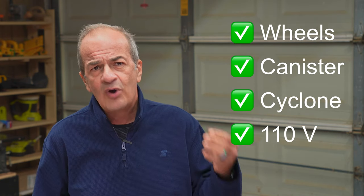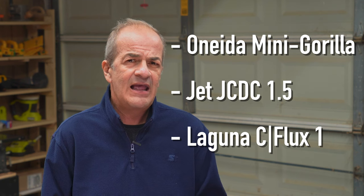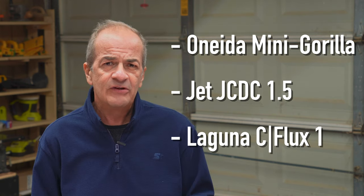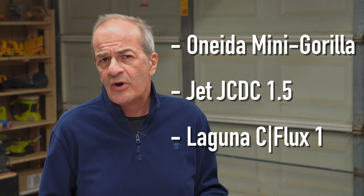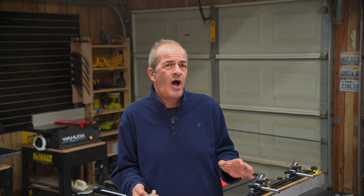So given these criteria — mobile with a canister filter and a cyclone separator that would run on 110 volts and come in at or under my budget of $2,000 — I narrowed down my search to three options: the Oneida Mini Gorilla, the Jet JCDC 1.5, and the Laguna Seaflux 1. These are all one and a half horsepower, two-stage systems with canister filters and cyclone separators. All of them run on 110, and they all come in at or under $2,000. They also all have great reviews and feedback from owners, and honestly, I don't think you would really go wrong opting for any of these.